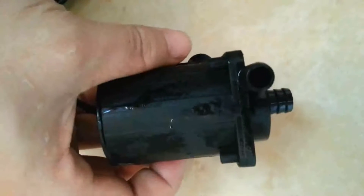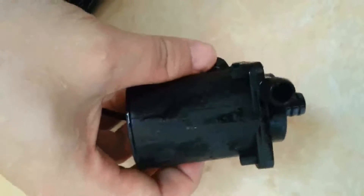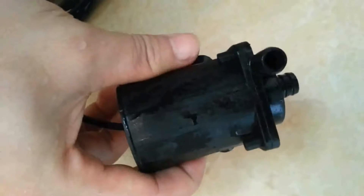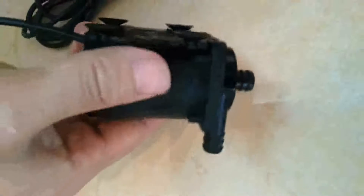Its rated voltage is about 24 watts with max power consumption 23 watts. The max head of this pump is up to 5 meters. By the way, this pump is only about 250 grams — so light with so many features.